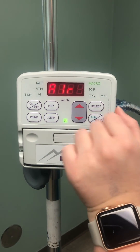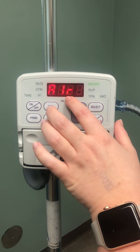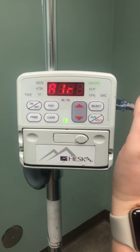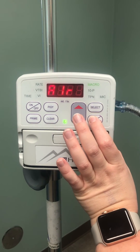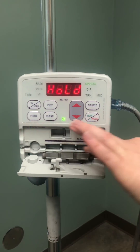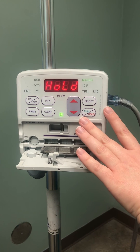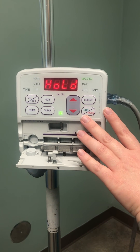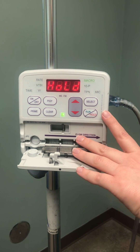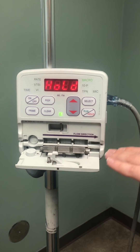Then you hit run. Right now it's giving you an air error, so you hold it. You can open this here — we don't have a line or a bag set up, so the machine is automatically going to tell you there's air in the line. On our next video, we will show you how to set up your fluid bag and get it going.